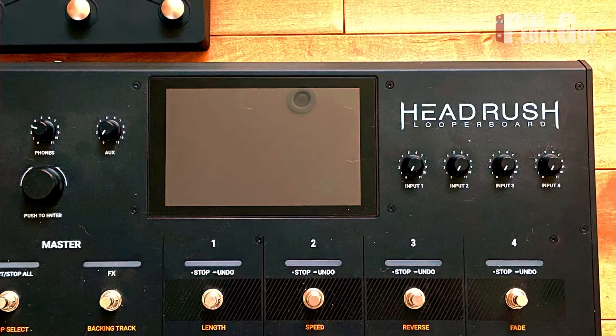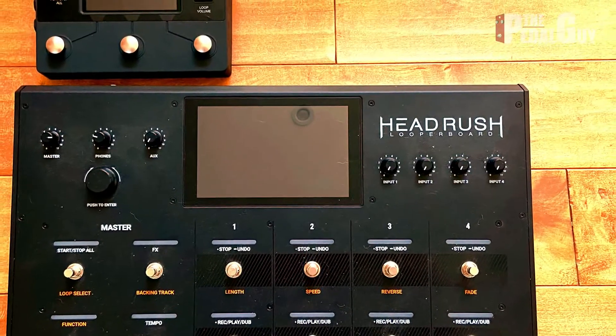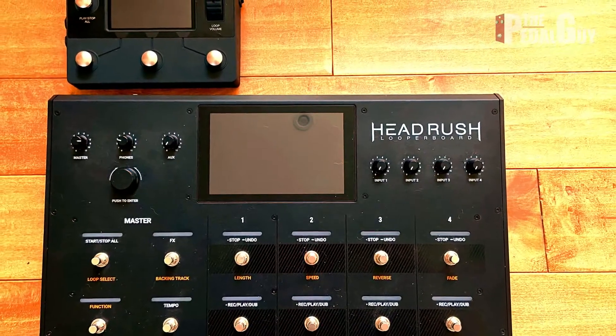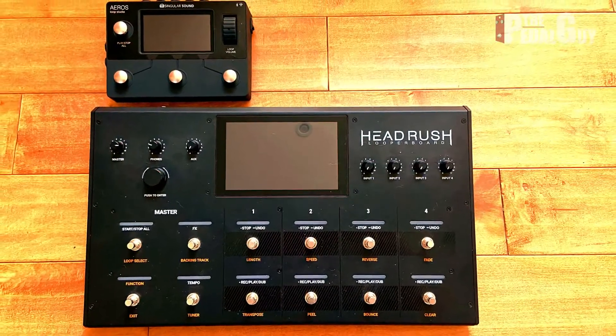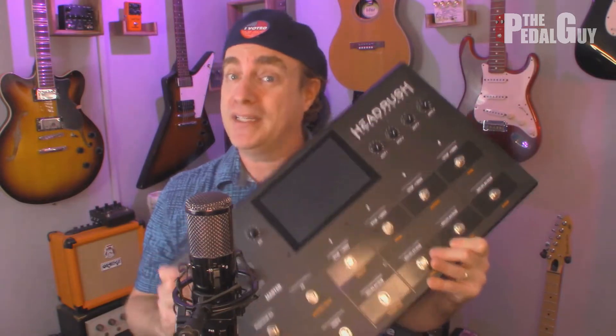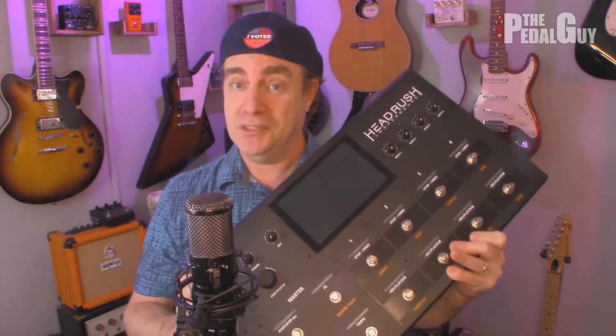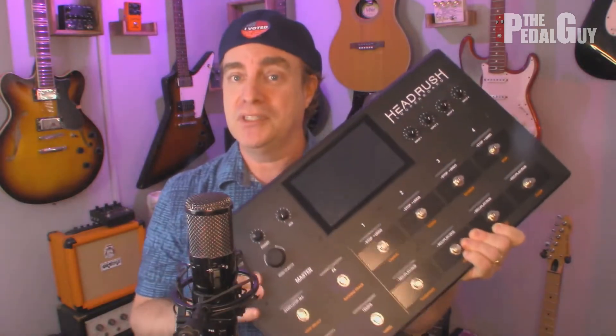The Headrush Looper Board, by comparison, is over 20 inches long — definitely meant to be a standalone product. You can certainly add in other effects, an expression pedal, or synthesizers if you want to create a whole loop scenario. When it comes to weight, they couldn't be further apart. The Aeros weighs just a little over two pounds and is quite light, so it works perfectly on your pedal board. The Looper Board, by comparison, is 17 pounds — not a lightweight product at all. It's meant to be used in a live environment, take abuse, and really take a licking and keep on ticking.